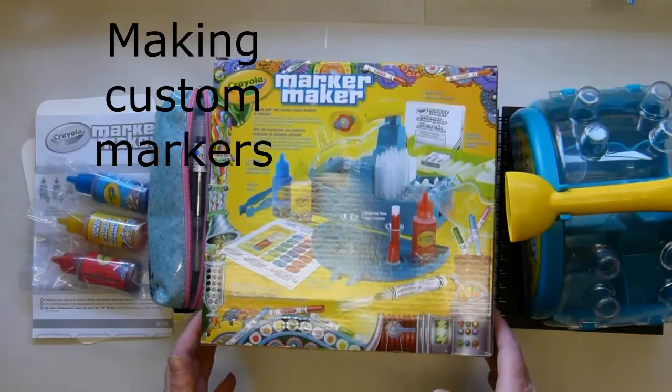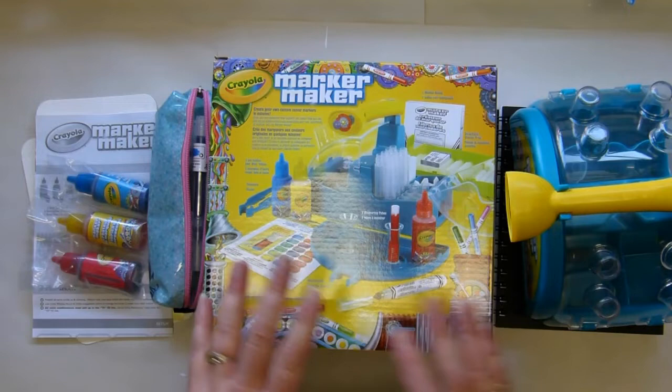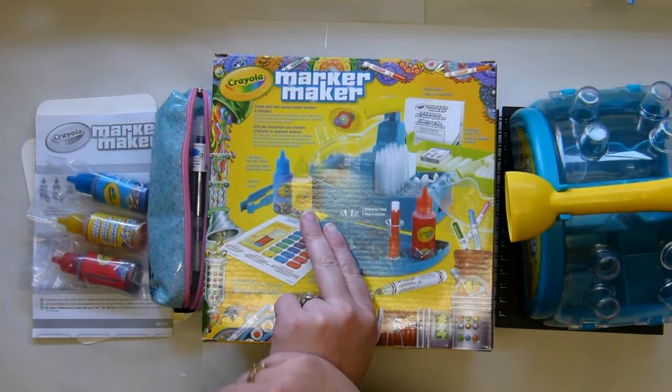Hey, it's Tanya! Fun fact about me: I am so incredibly easily enabled. All I have to do is watch a video of somebody showing something that's new to me and I instantaneously want it. In this case it was Jane Davenport — she was showing how she was using this Crayola Marker Maker to make her own markers from her inks.